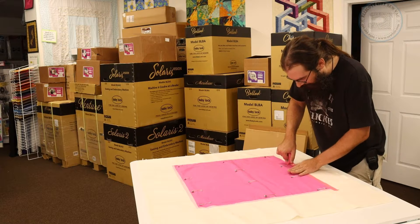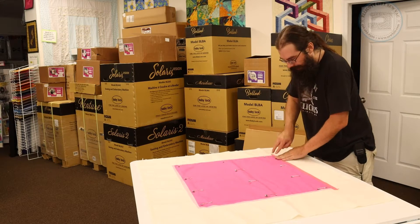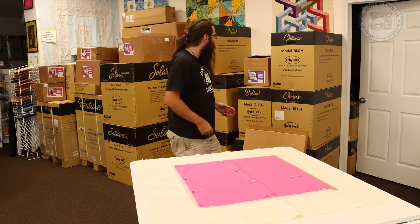The advantage of the Kimberbell tape is you can see through it. But I'm not really worried about being exactly perfect. We've got my fabric taped down and we're ready to go to the next step.